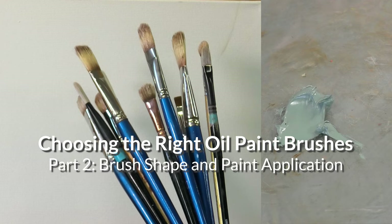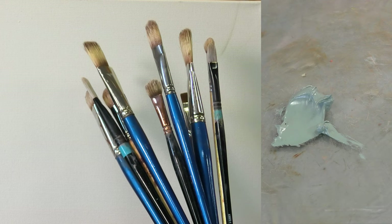Let's take a look at how the different shapes affect the paint application. I've got a bunch of my favorite brushes here and we'll take a look at how the size, material, and shape affects the paint application.